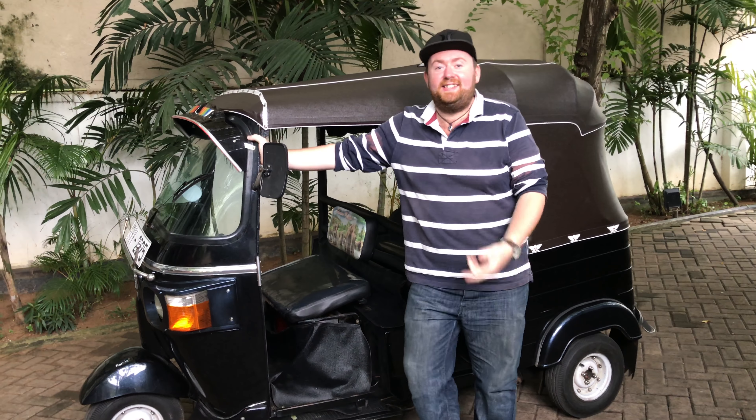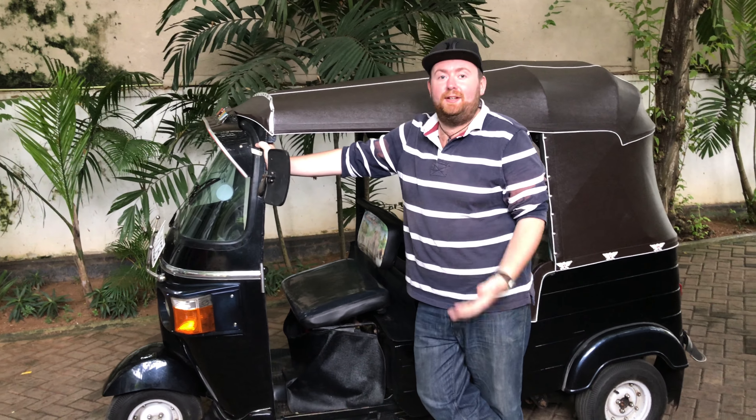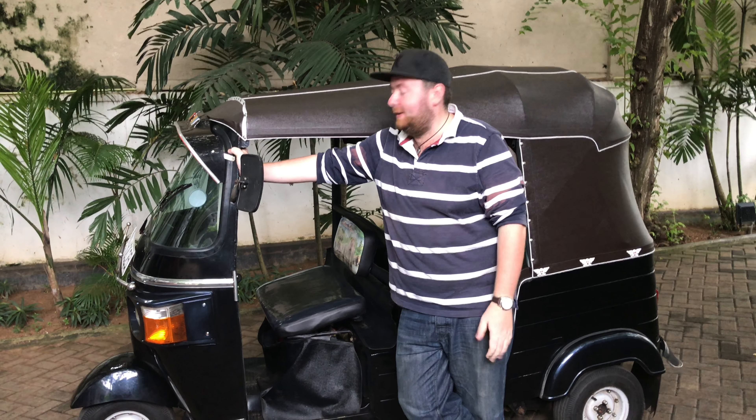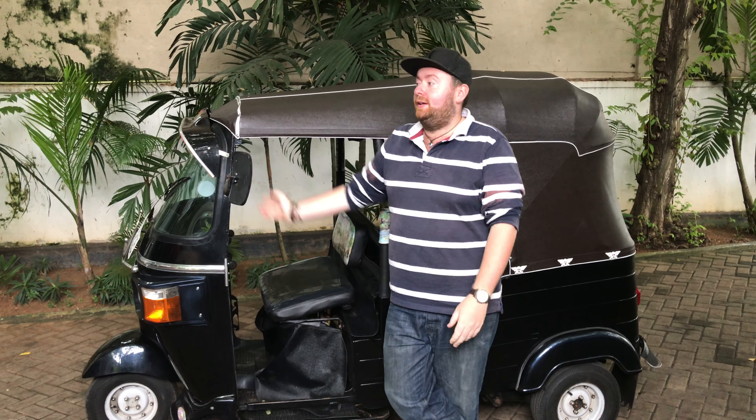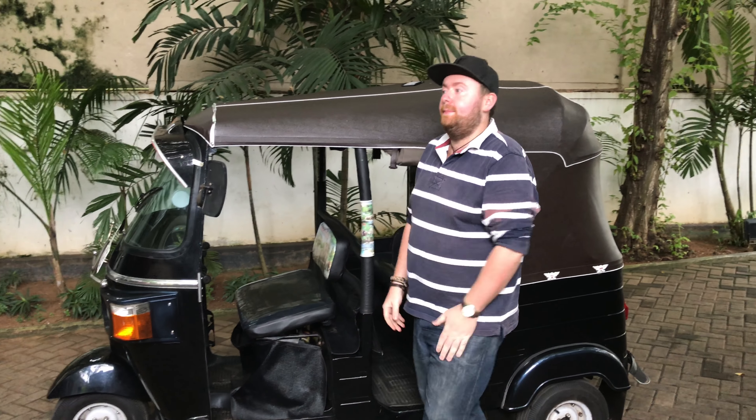Hi guys, welcome to your tuk-tuk. This is a Bajaj RE, which is kind of the most common kind of tuk-tuk you're going to find here in Sri Lanka. There are a couple of other types out and about, but they're not too different. So we're going to start by getting you guys familiar with this one.